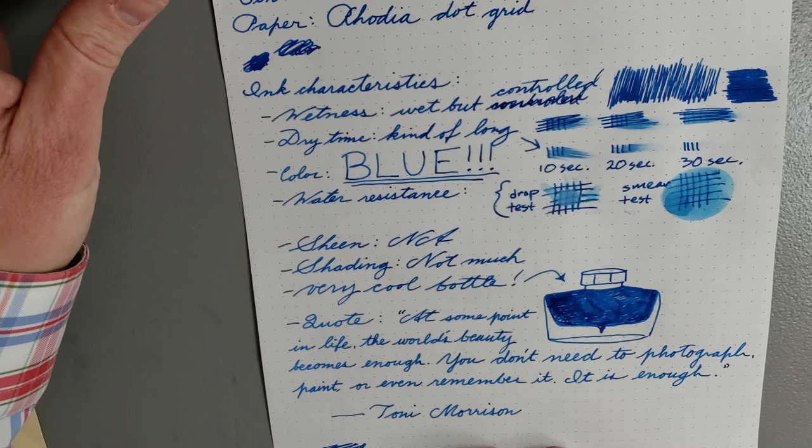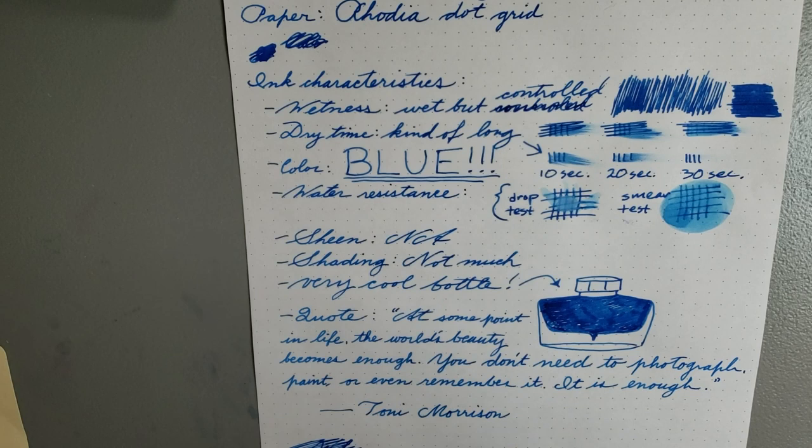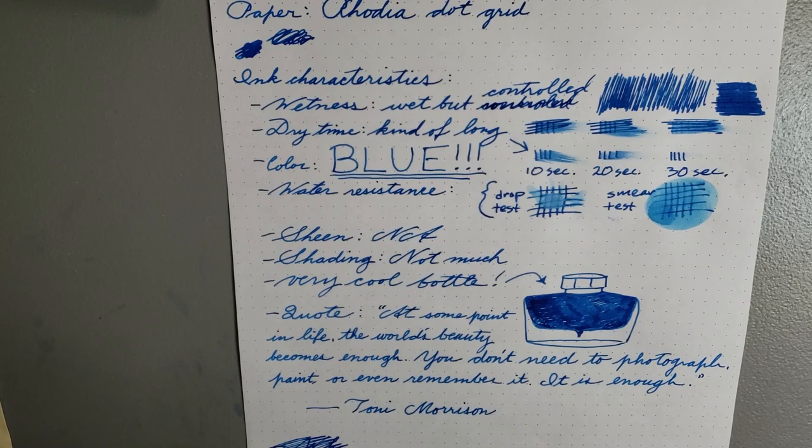So let's talk about some characteristics of this ink. How wet is it? It's fairly wet, but it doesn't feel overly wet — it's fairly controlled. It's not going to gush all over the place like some super wet inks. It feels like an ink you can use in a lot of different pens and nib sizes and get away with it. So: wet, but controlled.